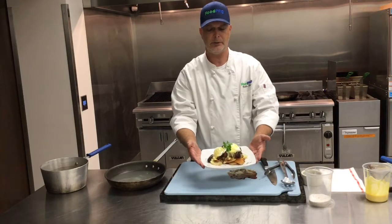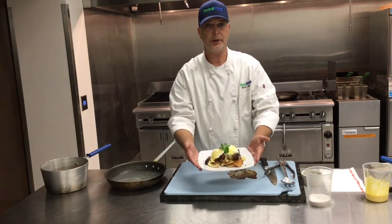It's a different take on an American classic — steak and eggs — using the Holton Flat Iron Steak. Thanks for cooking with Food Pro.